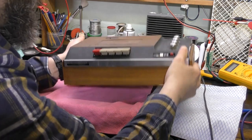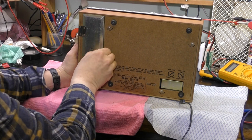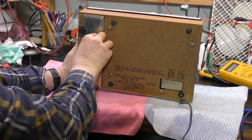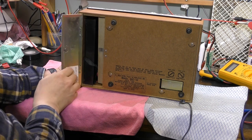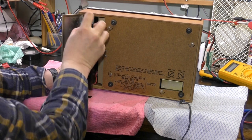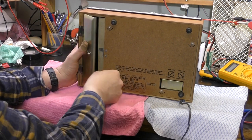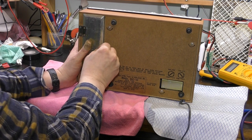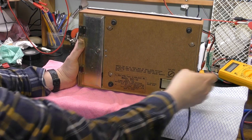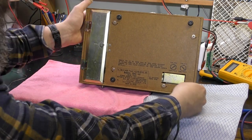Another strange thing about this beast is it actually runs on batteries as well. Nine volts, so I'm guessing this is not going to have more than a couple of watts output. Massive place here for D cells. It's obviously designed for different voltages so I'm going to have to check that before I do anything.